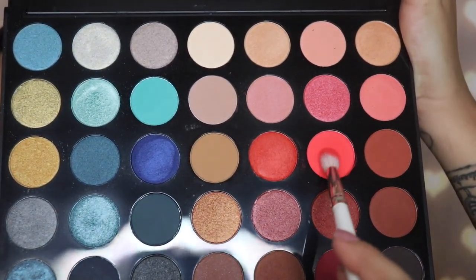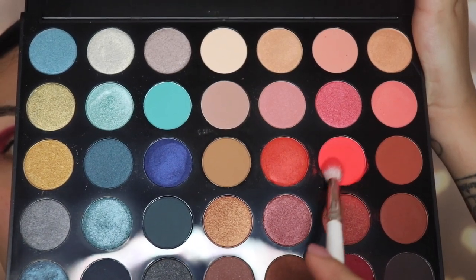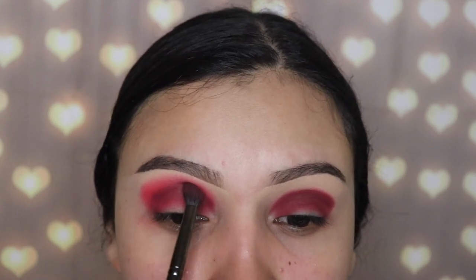The next shade I'm going in with is called Heat Up, and I'm using the JH34 brush. This is from the Jacqueline Hill by Morphe collection. It's a medium-sized blending brush and we're just going to use this shade to blend out that darker red.